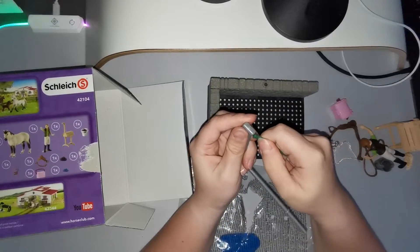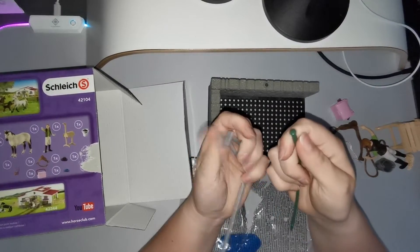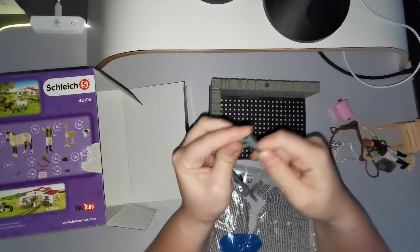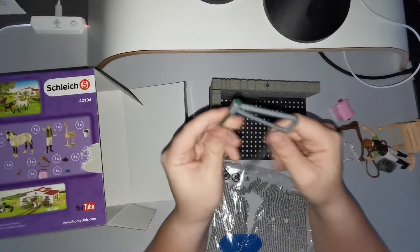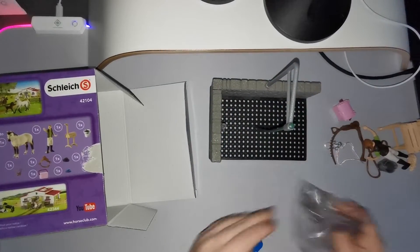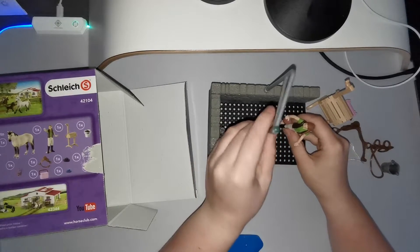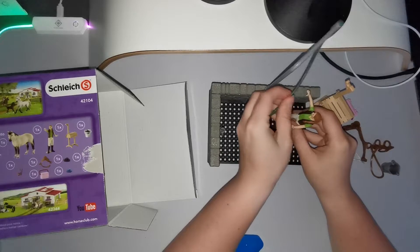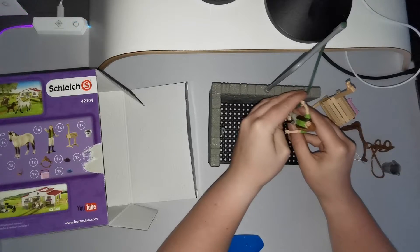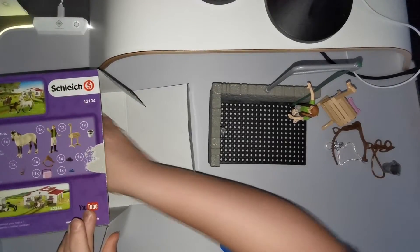It looks like this is supposed to be... how are you supposed to do this? Oh — it was that easy! So you have that, and we're just going to put it like this, and then put her here. She's holding this nicely somehow.